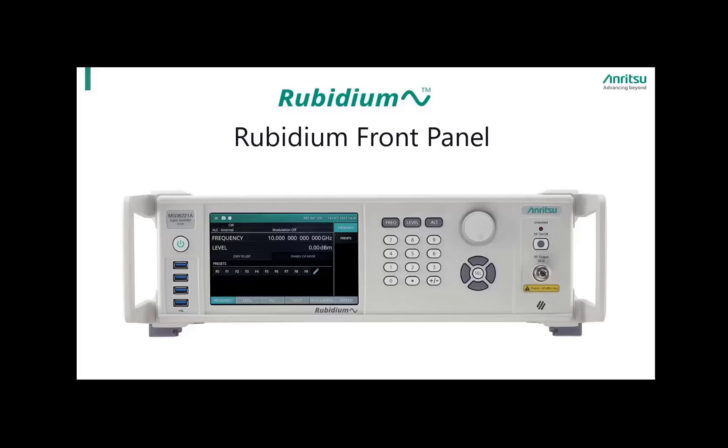Moving to the right, the next item is the LCD display. The LCD display is 7 inches, is touchscreen, and is used to display the graphical user interface.